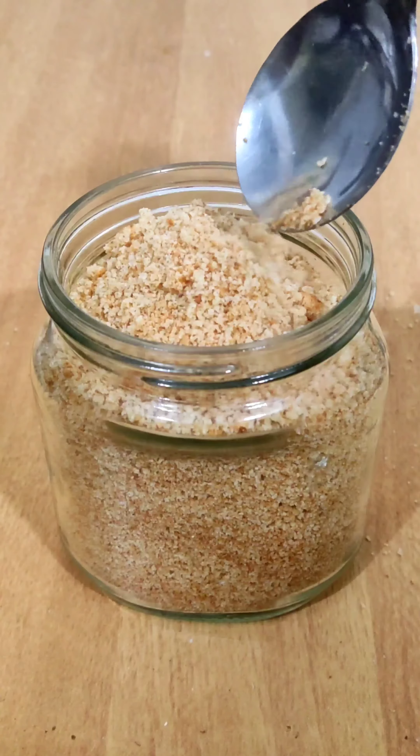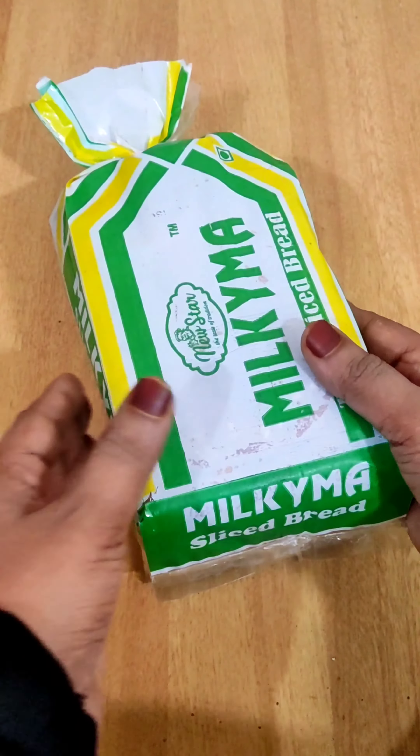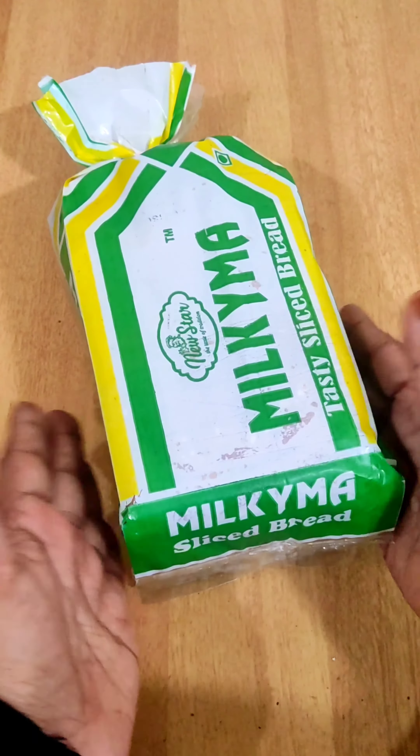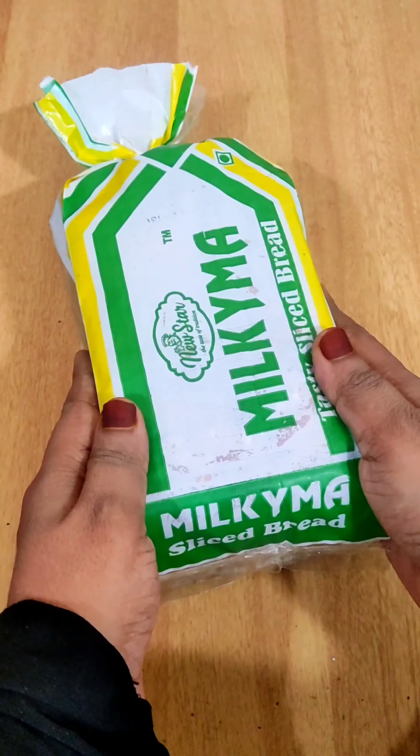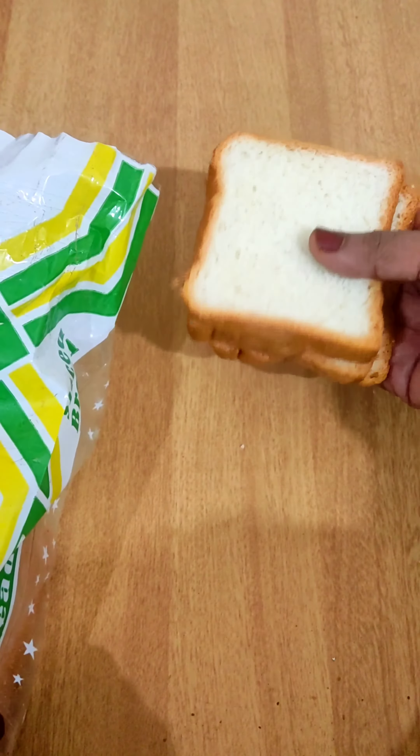I will be using breadcrumbs. This is where you should take breadcrumbs. This is the bread packet. The bread packet is ready to take this bread.